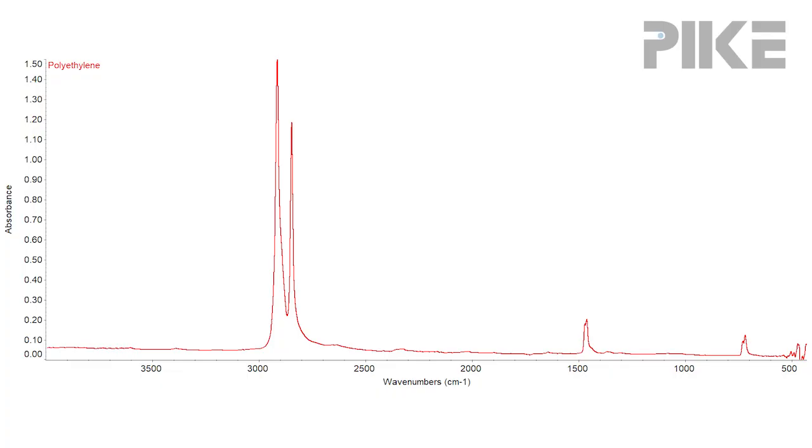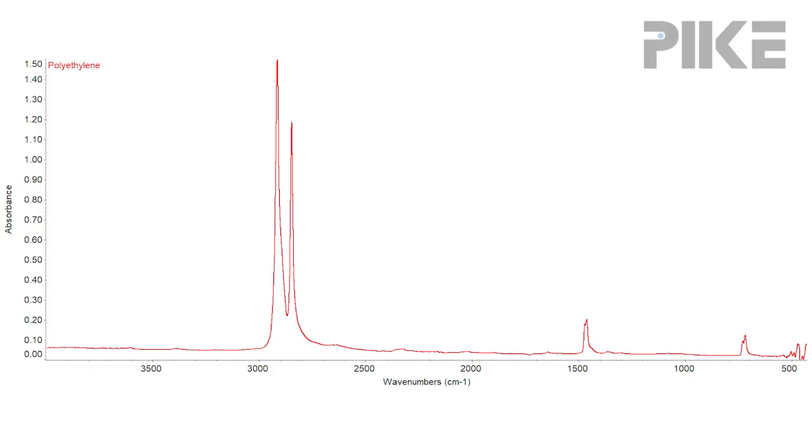Hello and welcome. Let's start by looking at a single reflection diamond ATR spectrum of polyethylene — it has all the characteristics of polyethylene. However, let's take a little deeper dive into this spectrum, where you can start to see some questionable attributes.